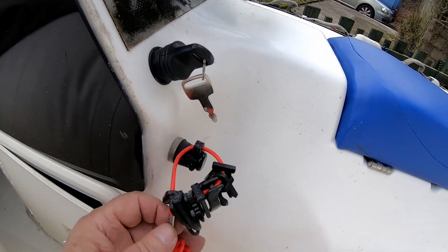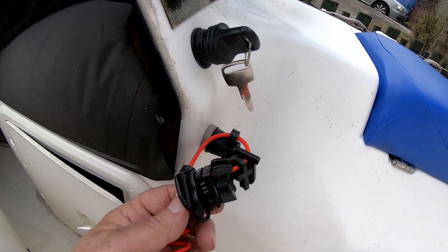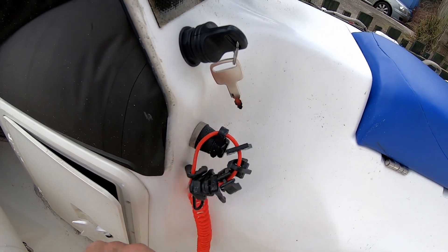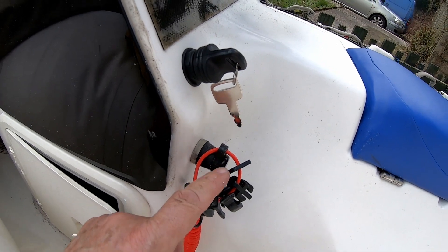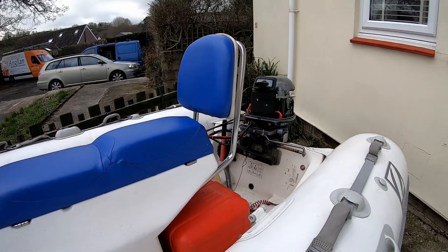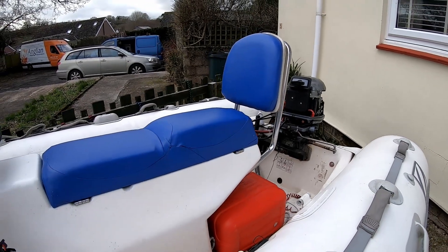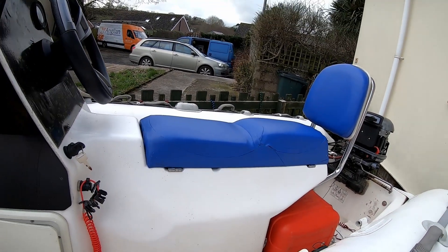That's the original key switch — sorry, that's the safety lanyard with all the different ones on. I'll try and find one with the correct fitting. Put the cowl back on and clip off the little bits of cable tie tails. Quite pleased to have completed that.